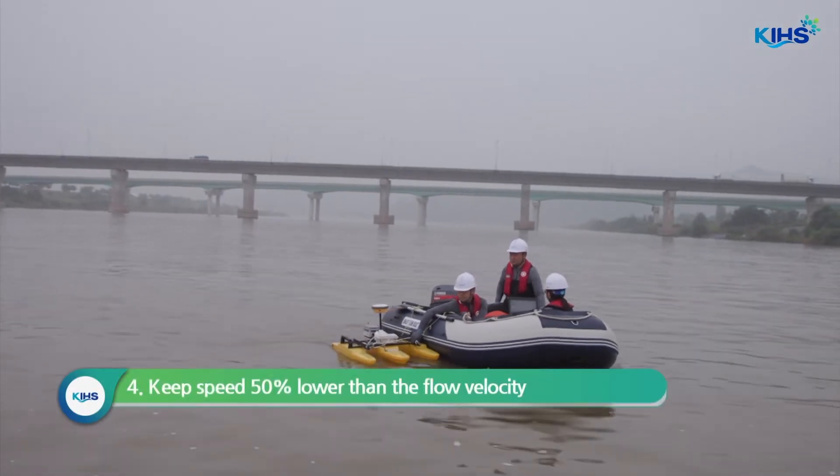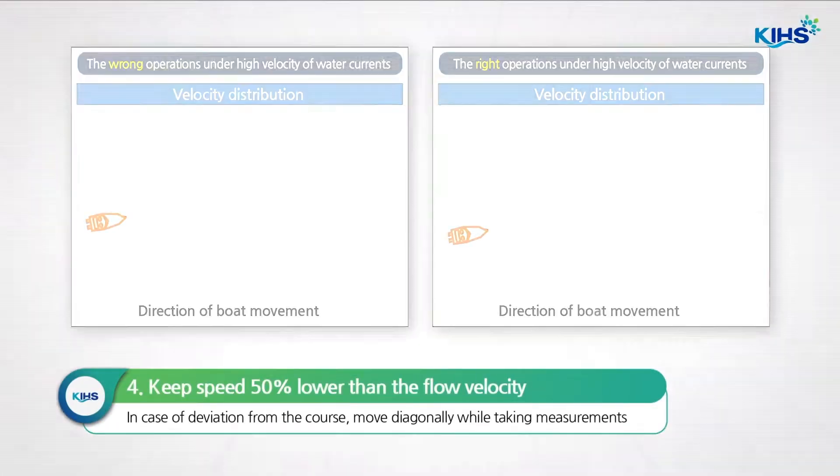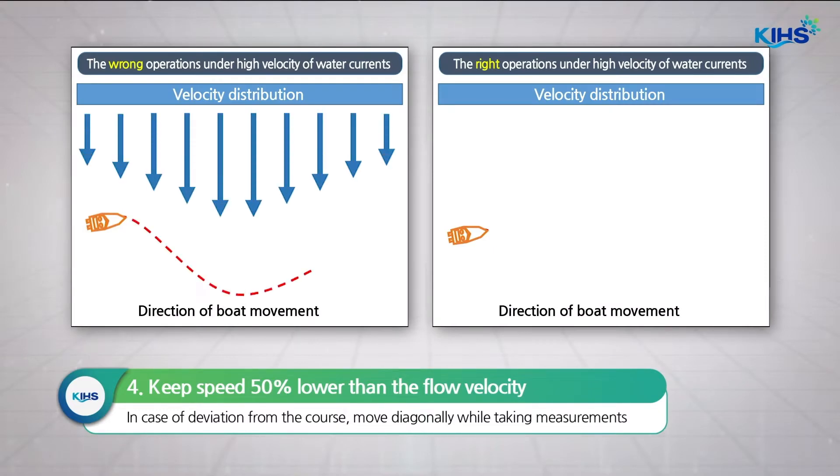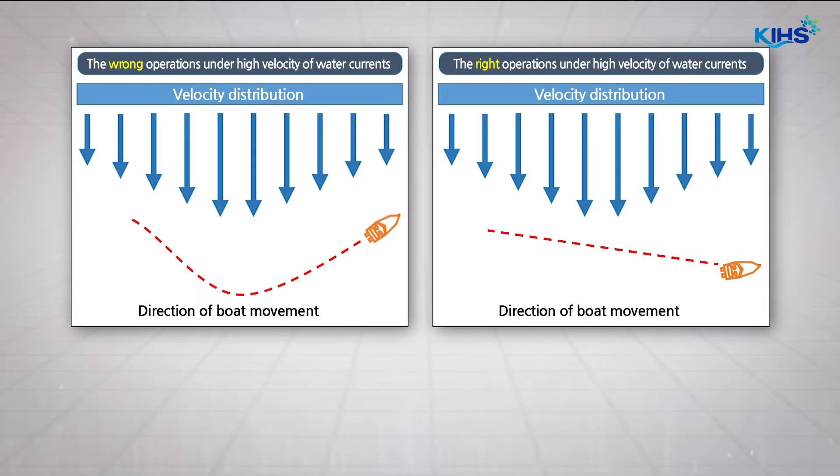While taking transect measurements, situations such as deviation from the course may occur depending on the velocity. If you change the course by force, the course may become a U-shape. Please remember that if the boat deviates from the planned course, shift the course naturally in a diagonal direction. This makes it easier to calibrate the measurement results later on.